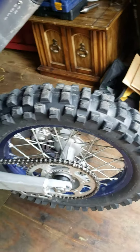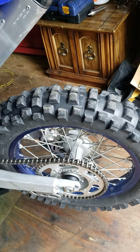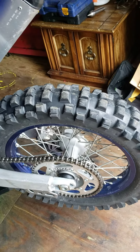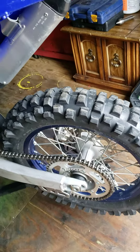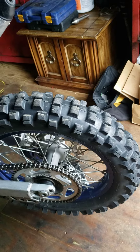I'm running the 120. Online reviews are saying the 120 holds up a lot better than the 110. My buddy had a 110, and it was all chewed to shreds with pretty much the same amount of time on it that I have on this one.